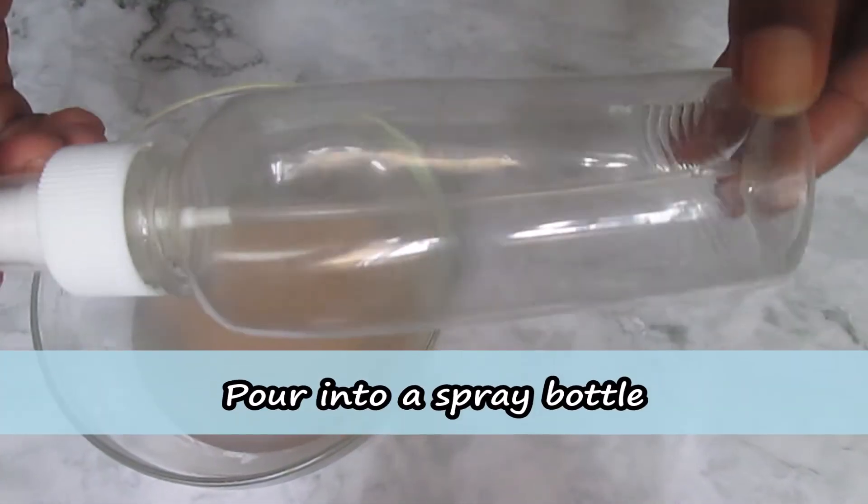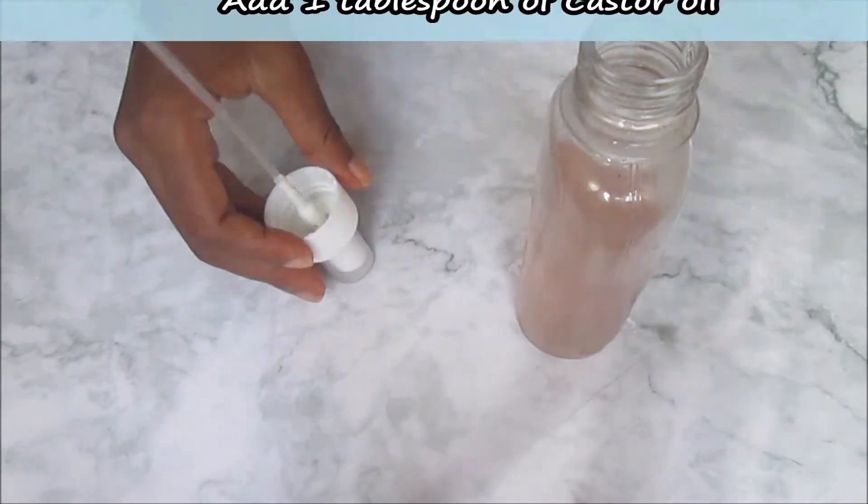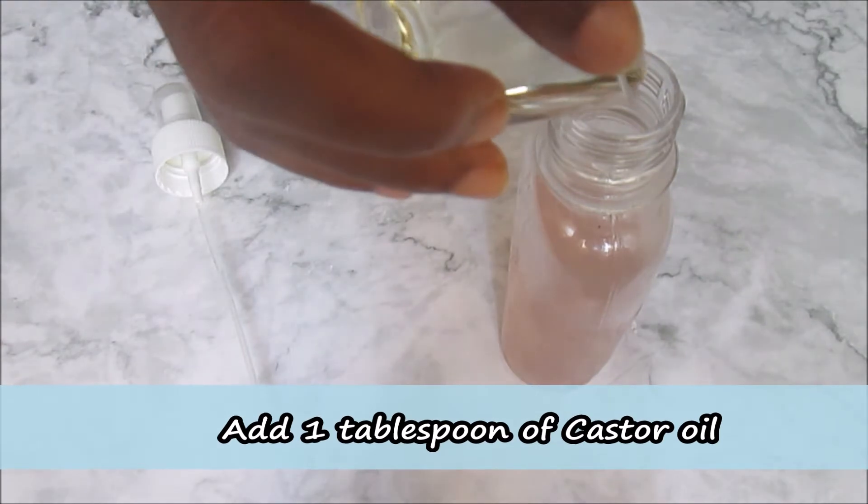Strain using a strainer or sieve, then pour the hair growth treatment into a spray bottle for easy application. Then you take this treatment up a notch by adding a tablespoon of castor oil, which helps to thicken the hair.